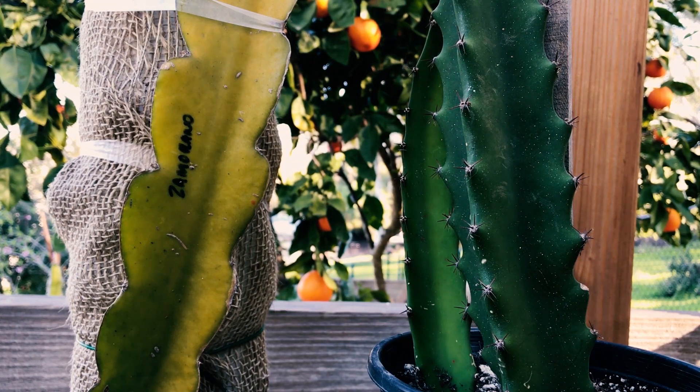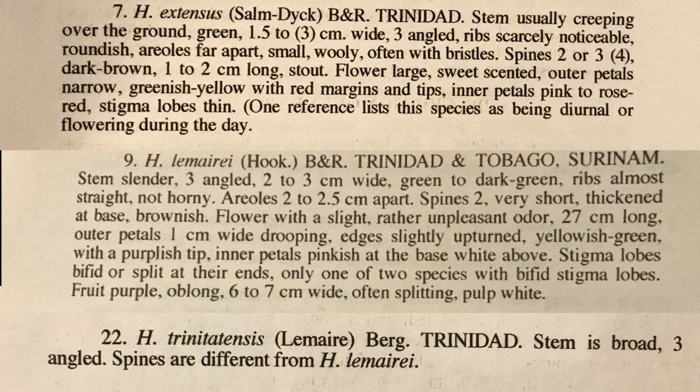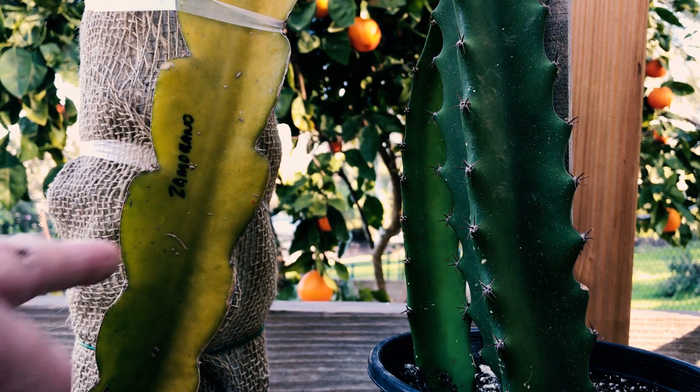Apparently the Trinidad variety has been in California for a while and it is mentioned three times in Paul Thompson's book. However, doing some research on the internet, this Trinidad looks a lot like Spicy Exotic's Zamorano.